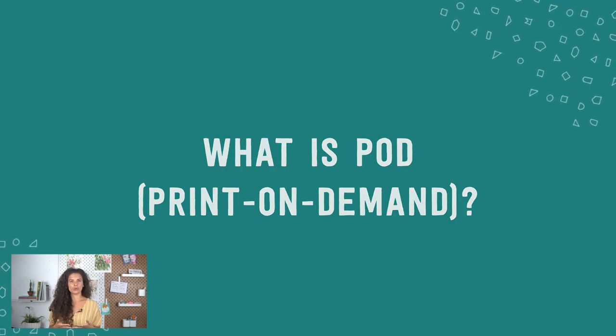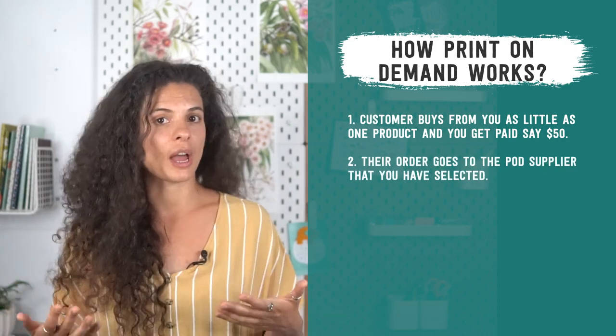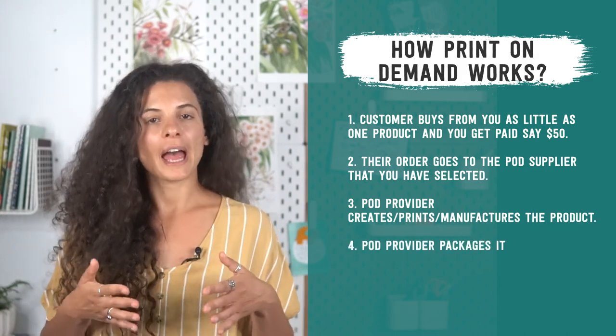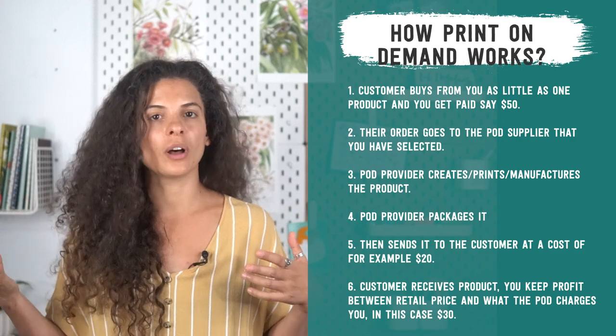Print on demand is a third-party order fulfillment method where you can get your design printed on products, packaged, and shipped to your customers on a per-order basis. Items are printed as soon as an order is made and ship directly from the third-party manufacturer. For example, your customer buys one product and pays you $50. The order goes to your POD supplier, who creates and prints the product, packages it, and sends it to the customer at a cost of $20. You keep the $30 profit.